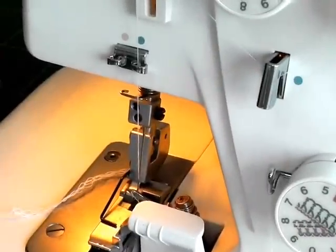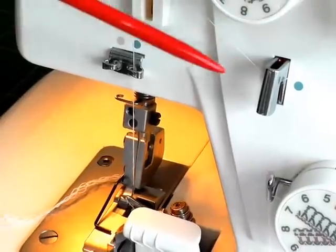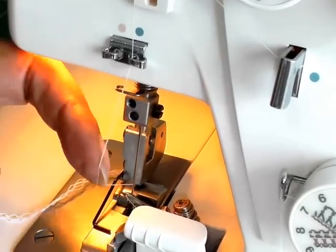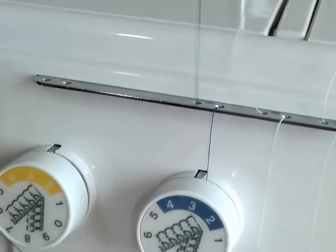The next thing you need to do, which is the most important in this method, is to start with your needle thread and pull that through manually. So I'll get my scissors and I will snip quite near to the eye of the needle and then pull that through as quickly as that.